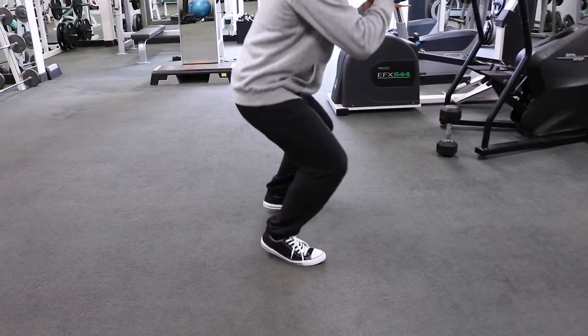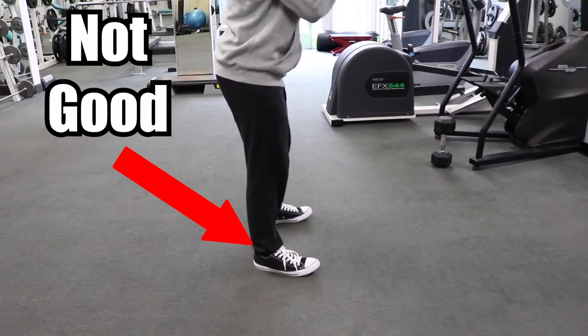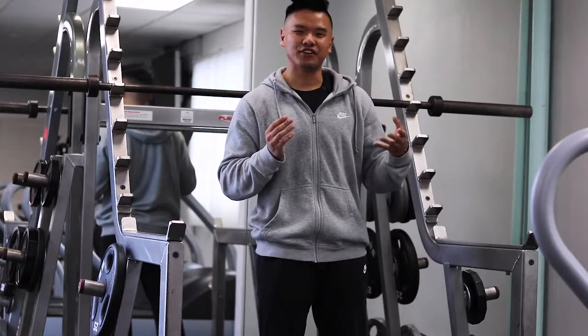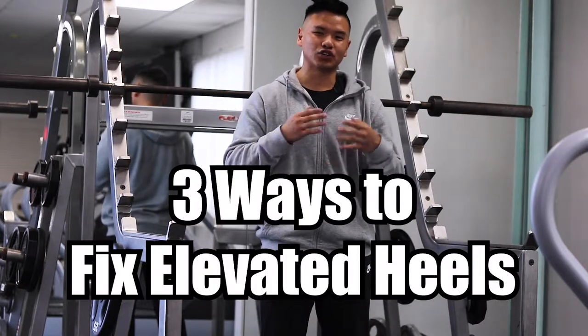A lot of beginners, when they squat, their heels come up, and this is not a good thing. You're not going to be training the muscles you want to train, and it could lead to hip pain or joint pain in the knees in the future if this persists. So, here are three things you can do to fix your heels coming up during a squat.